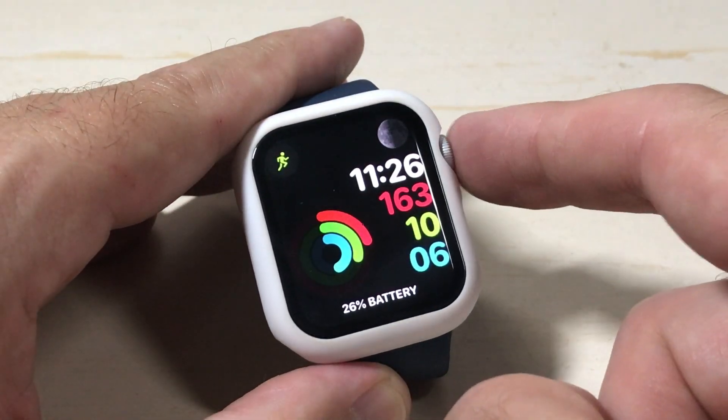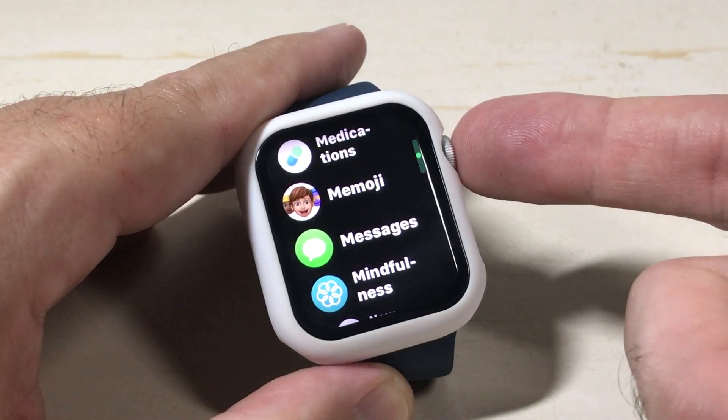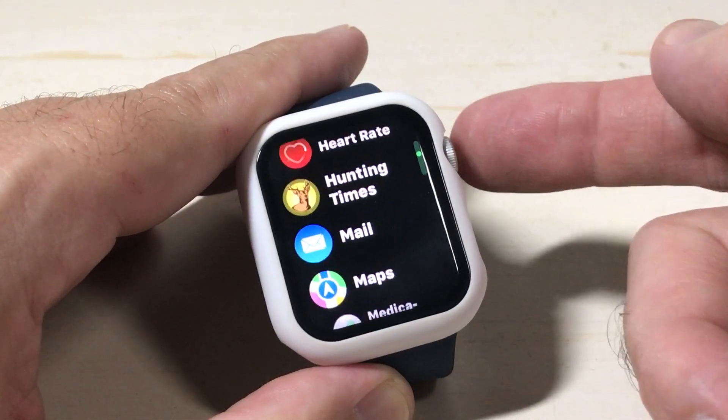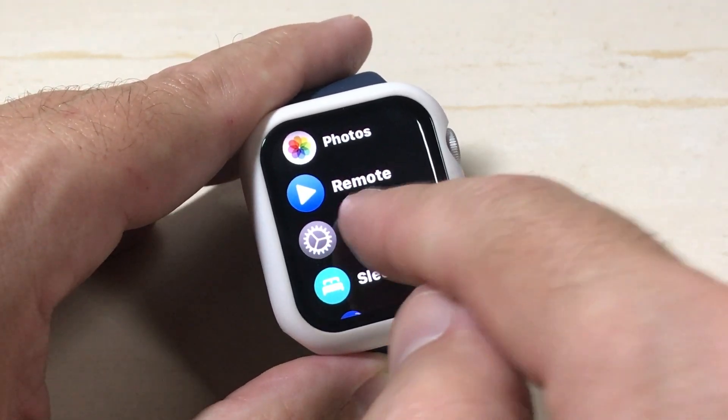We're going to start by turning on the watch and pressing the digital crown — that's going to be your circle button, depending on where you have it. Mine's in the top right; yours could be in the bottom left. I've got my apps in List View, but you might have yours in Grid View. We need to simply scroll down until we see the Settings app, and click on Settings.